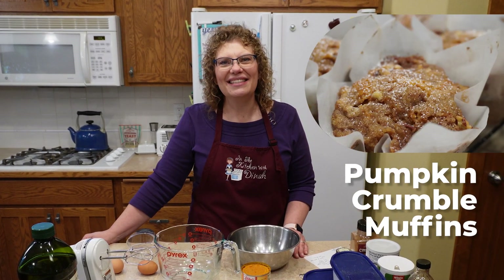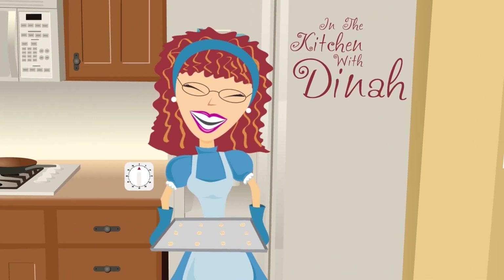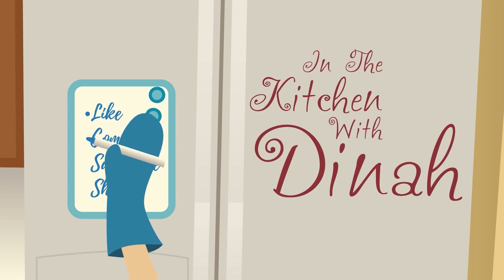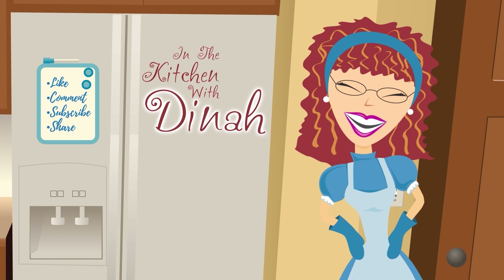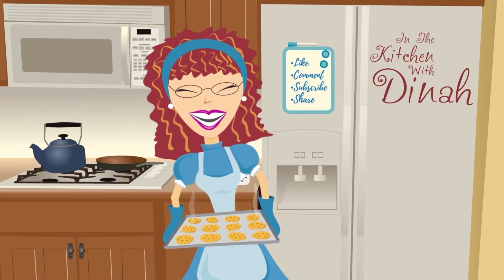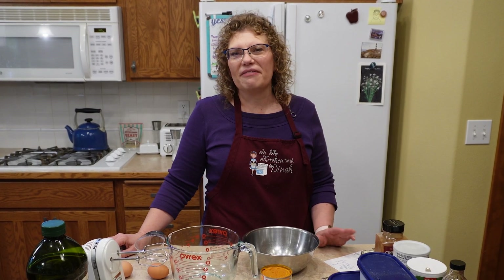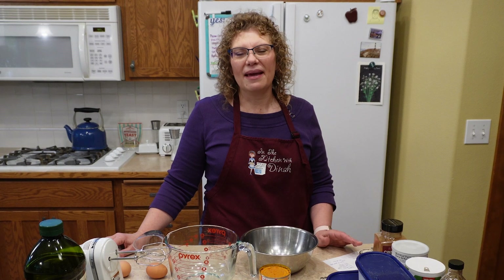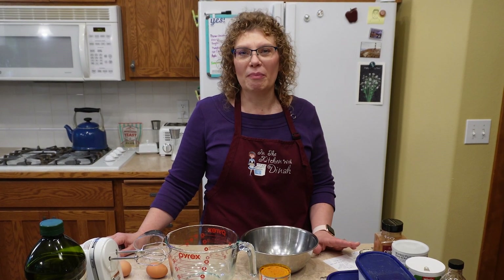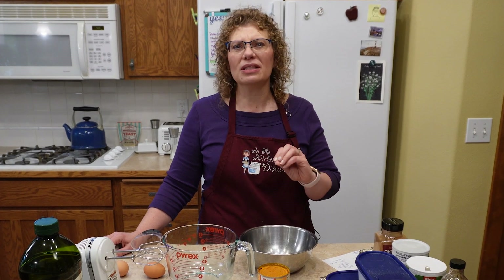Welcome to In the Kitchen with Dinah. Today we're making pumpkin crumble muffins. I love baking in the fall. I love the flavors of pumpkin and apple and cinnamon and nutmeg, and today we're going to make some pumpkin crumble muffins with a pecan crumbly top on them. They are delicious.